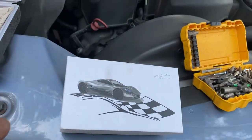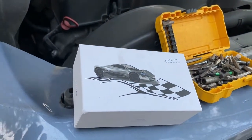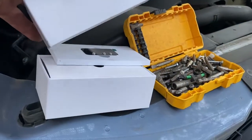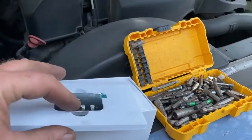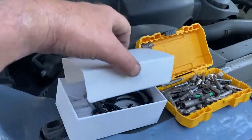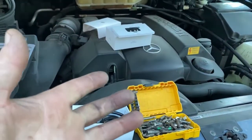This is the Wind Booster electronic throttle controller and it's a really fun device. I'm going to be installing it on my car — it's pretty easy to install. There's the in-car controller, it comes with a Bluetooth app so you can control it through Bluetooth, and a wiring harness.